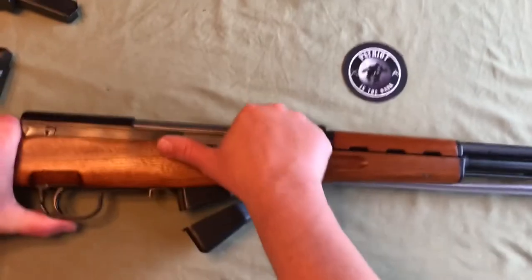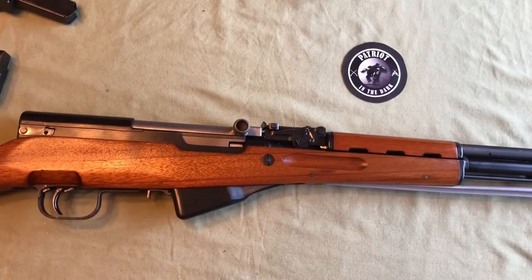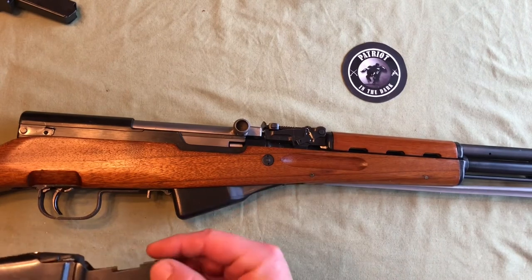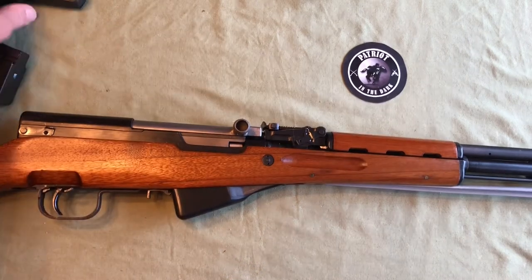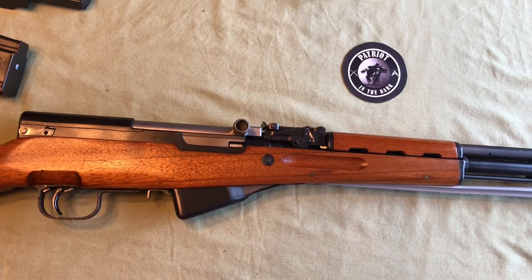Rack it one more time — it's not going to stay back because the magazine is open, so we close that up and put it back on safe. If you're interested in the duck bill magazines, keep in mind that the metal on the wood stock is going to wear in over time — that's probably why they were difficult to insert since they've never been used. If you have any questions leave them in the comments below. Make sure you check out the full SKS and AK series, as well as the descriptive series — they're all playlists on the channel. Thank you for watching, make it an outstanding day, and never fear the dark.